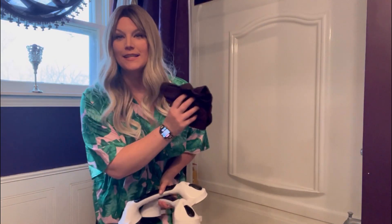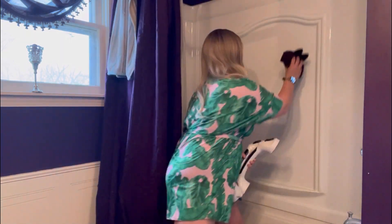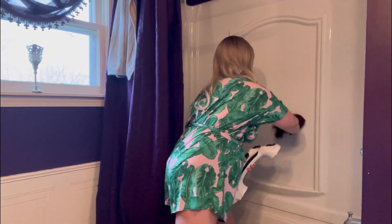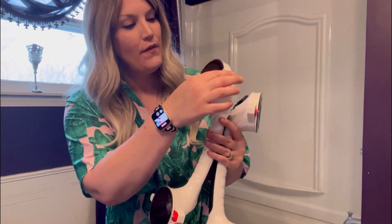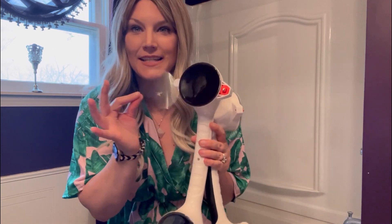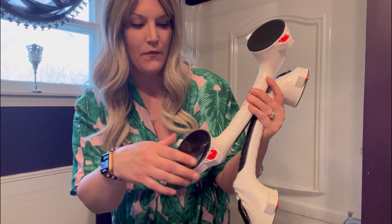Before getting started, I suggest you clean the area really thoroughly where you're planning on placing these. Now it's time to apply these. I'm going to take off these protective coverings and make sure that the area is really clean before I place it onto my clean shower.